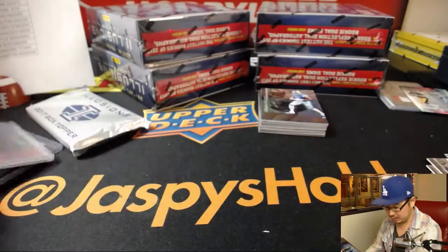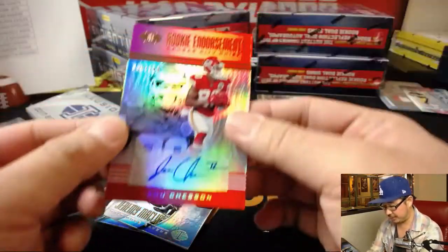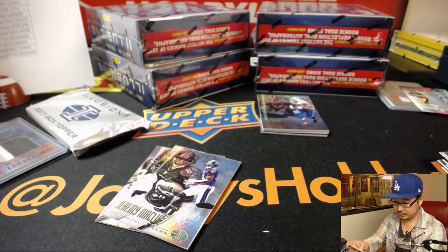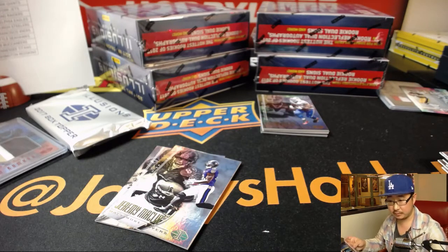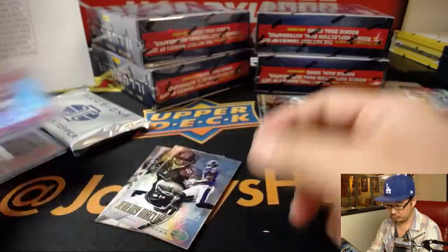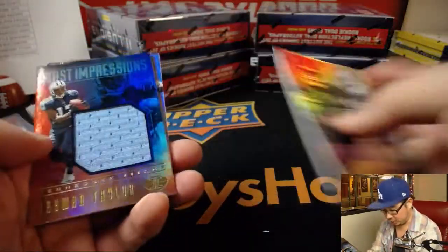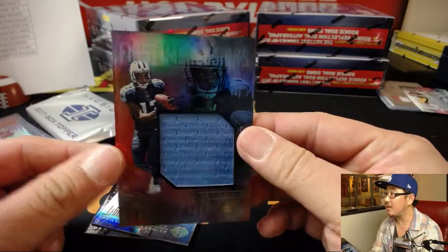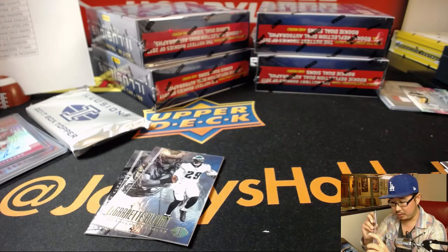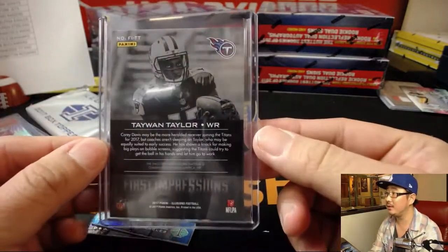For the Chiefs, 120 out of 150, Jehu Chesson — and that's the Curtis Erickson. And another Titan — Taiwan Taylor first impressions relic for Jared. So the Corey Davis redemption and the Taiwan Taylor relic — it's pretty strong.